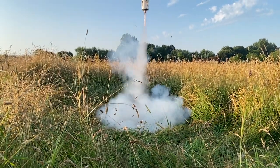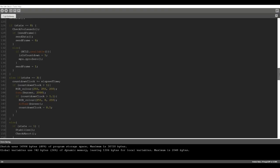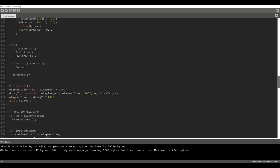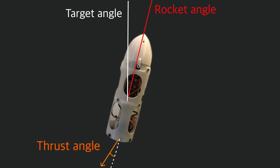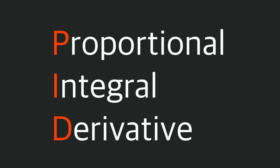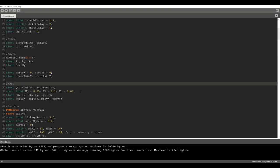In its powered ascent state, the rocket is controlling its attitude through thrust vector control. To do this, control software is needed to take the angle of the rocket and output the perfect angle that the servos must be at to correct for any error. I used a PID control algorithm that adds the rocket's angle to its integral and derivative to provide an output. These three values are multiplied by gains that are tuned for an optimal response.